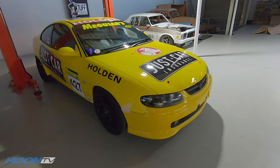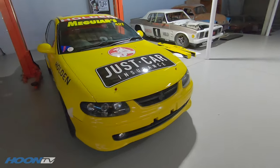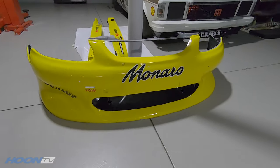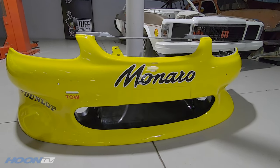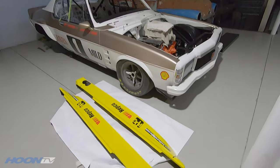If you're wondering why the front bumper is a different colour yellow, it's because that's not the bumper that's staying on it. It's got the race car bumper to go on, which matches. And these are the side skirts next to a very special race car we'll talk about later. Lots of cool stuff happening at Tough Mounts at the moment.